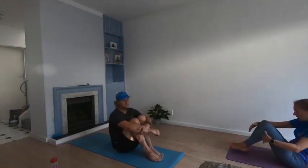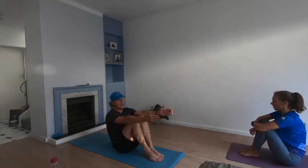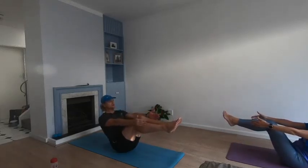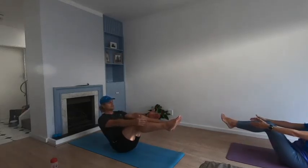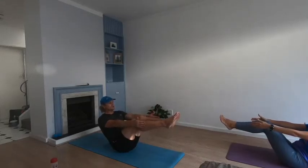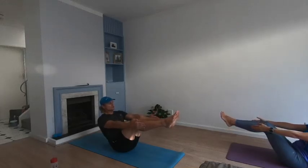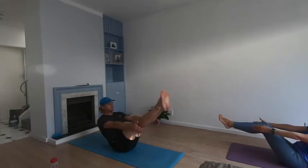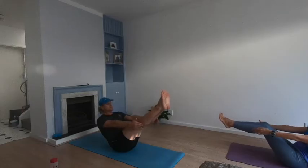Hug your knees into your chest, put your arms straight, and lean back into boat pose, lifting your legs — holding it here, sucking your belly in. Thirty seconds, keep it going. Focus on your breathing. Try to put your hands in line with your shins, your lower leg. If you want to make it more advanced, you can straighten out your legs and hold it for the last 10 seconds. Keep it going — suck in those bellies. Three, two, one — relax.